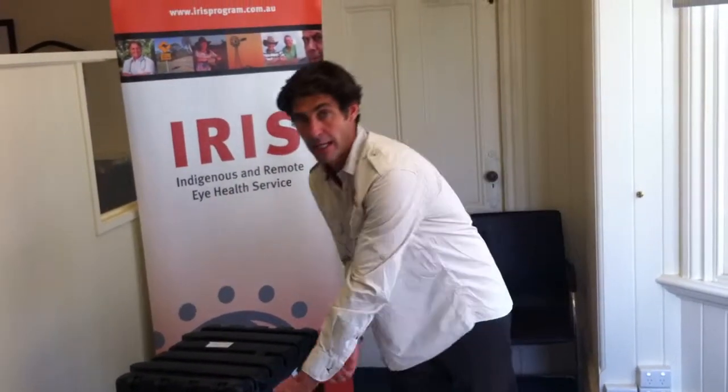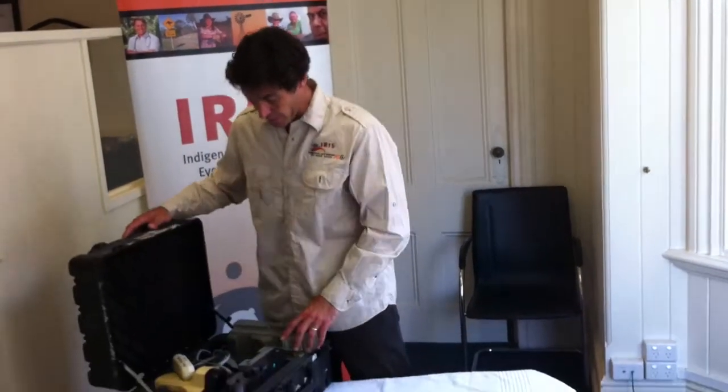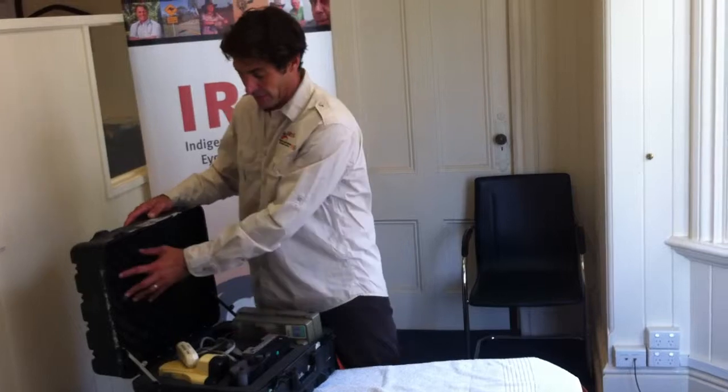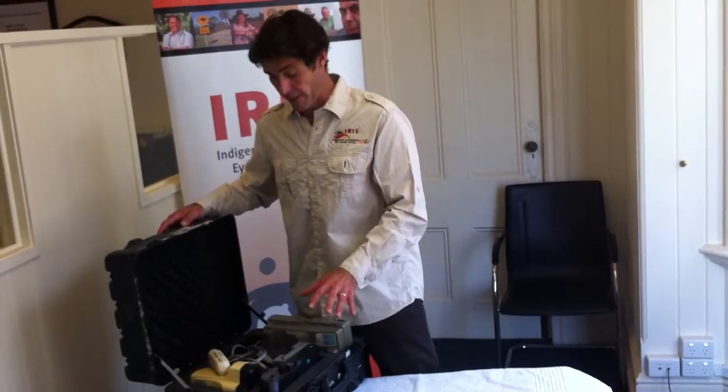The other part of the kit we always find very useful is having an autorefractor keratometer. It's just been renovated — the insides of the box have been redone. It is an older model, but I still use one every day.